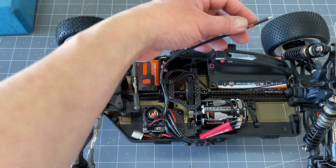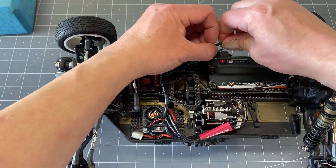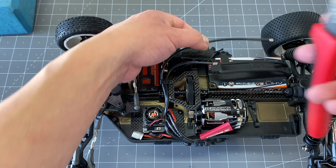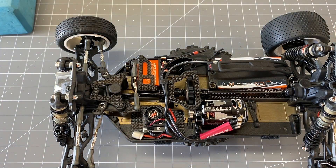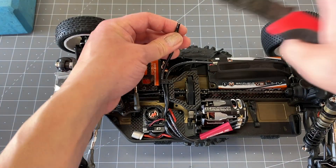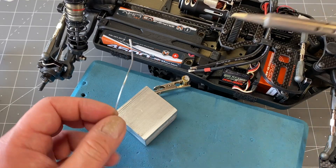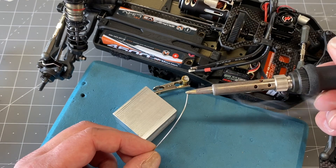The other wire has a little red heat shrink — that's for the positive. Make sure you scoot that back so you don't chop it off, because you want that on the remaining wire. Then cut the positive wire to the length you want. The heat shrink is a little too close, so move it back a bit more so you don't accidentally cut it off. Then strip to length.